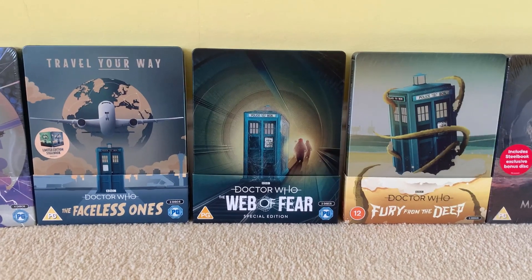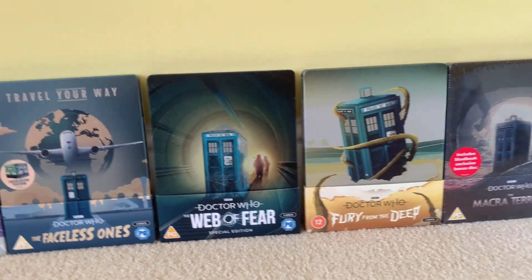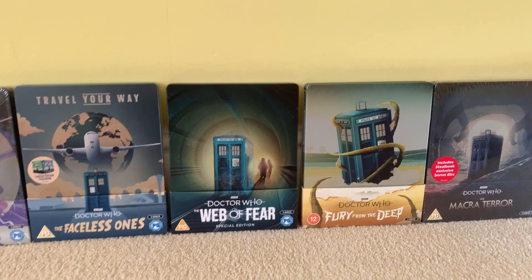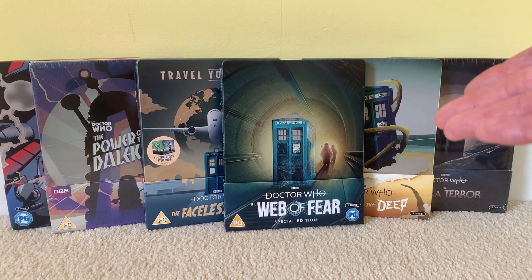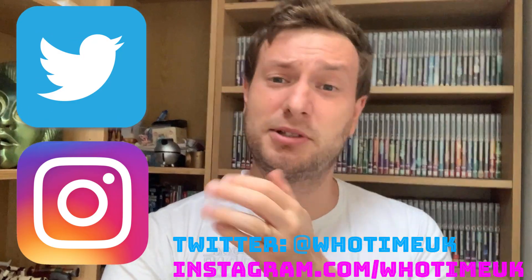Here is The Web of Fear steelbook looking beautiful alongside its contemporaries: The Power of the Daleks, The Faceless Ones, Fury from the Deep, Macra Terror, and I've stuck Shada there because that's obviously an animation as well. It fits in with the rest of the range, looking beautiful. If you want to pick this up, it's available at the usual outlets like Amazon, Savvy, HMV, and the like. Thanks for watching guys and gals. Don't forget to like and comment on this video, subscribe to the channel if you haven't already, and click that bell for notifications. Follow me on Twitter at WhoTimeUK and Instagram at instagram.com/WhoTimeUK. Until next time, see you in the next one. Bye.